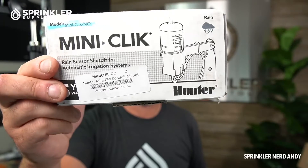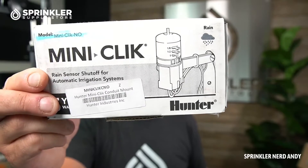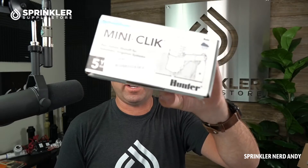Number one, I want to show you the Hunter Mini Click rain sensor because it's an old standby — very reliable and inexpensive. But I also want to explain what 'normally open' is, because that is not typical, and if you order this particular rain sensor it's very likely it may not work on your system, because most irrigation controllers are normally closed.